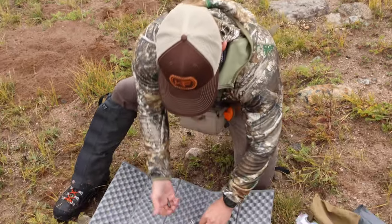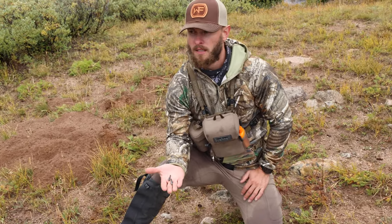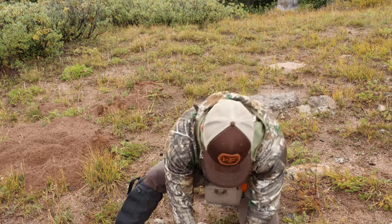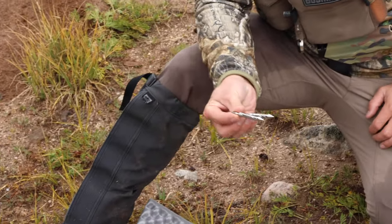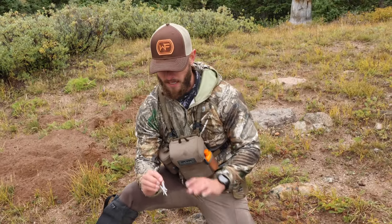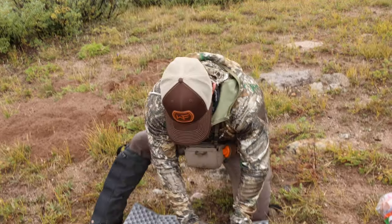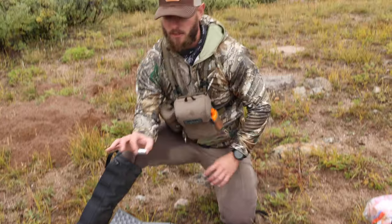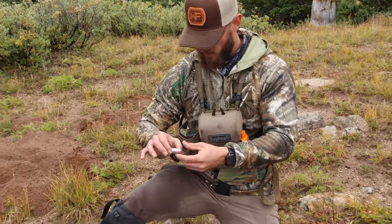I've got a couple of field points so I can do some practice at camp — swap my arrows out and shoot into a rotten stump. I've got two extra broadheads as emergency backups, and I have an extra battery for my Bushnell Broadhead rangefinder, which is the rangefinder I'm using.